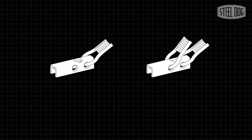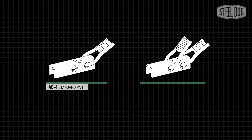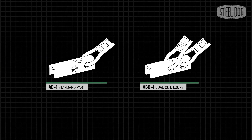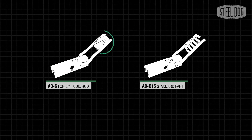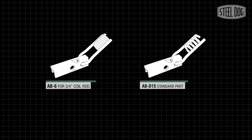The anchor bar comes in two variations: the standard AB4 with a single coil loop attachment, and the ABD4 with dual coil loops, allowing for two tie attachment points to a single bracket. The anchor bar is also available with larger size coils for 3/4" coil rod and 15mm Dwie Dag rod.